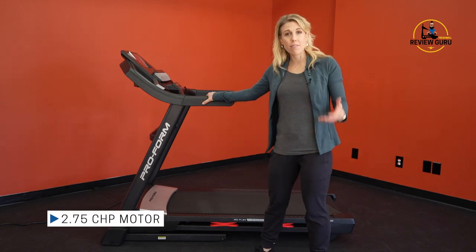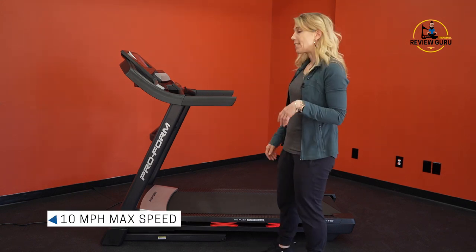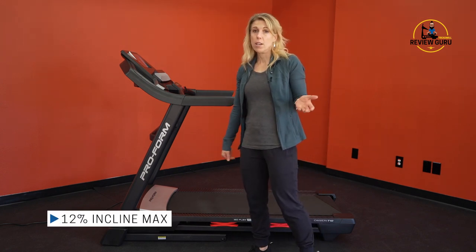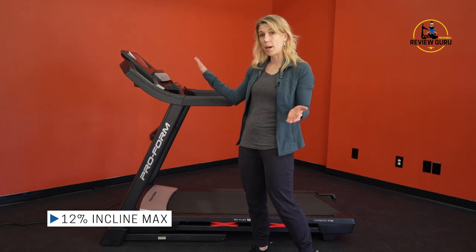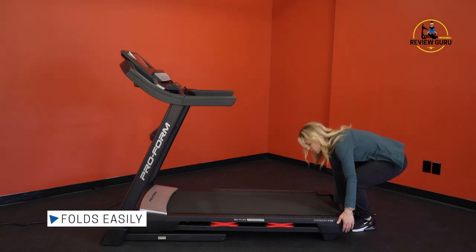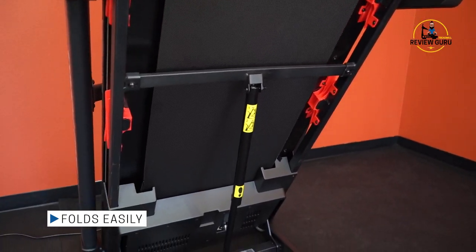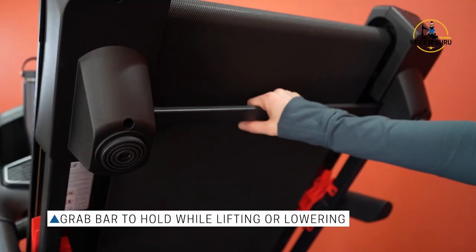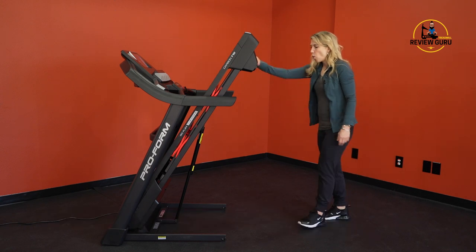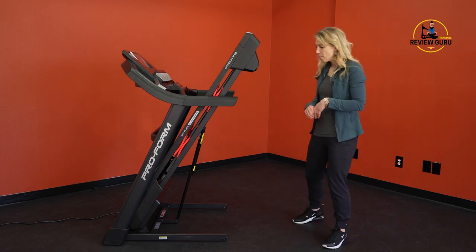It has a 2.75 horsepower motor, great for walking and some running intervals, with a 10 miles per hour max speed. It inclines from 1 up to 12 percent. It also folds easily — just reach under and lift — it doesn't take a lot of arm strength. There's a nice grab bar at the end of the base of the deck, and once it's locked it really stays locked and won't drop on its own.